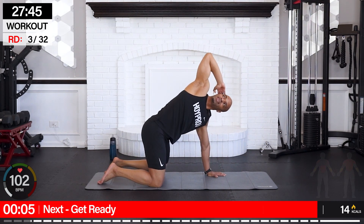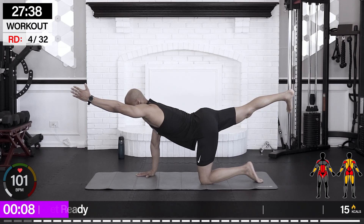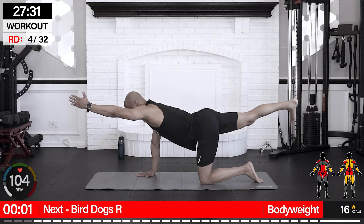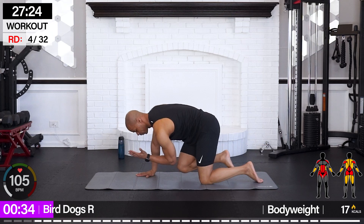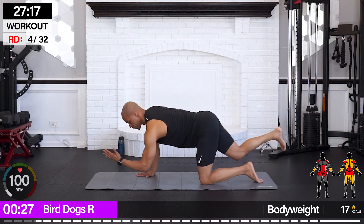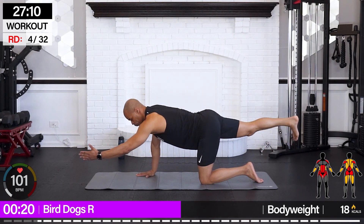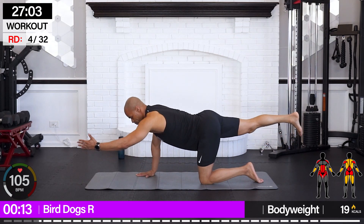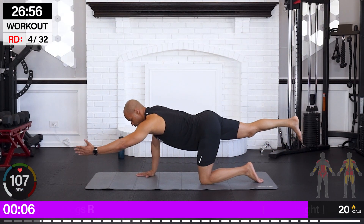Just flowing through the body so we can get the whole orchestra to play together nice and smoothly. We're going bird dogs this time — right arm forward, left leg back. Nice warm spine here. Control — don't just drop everything. Great core work right here.